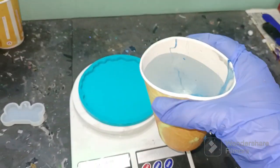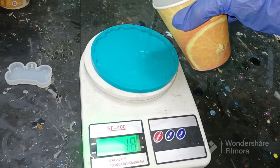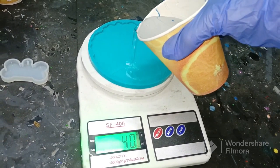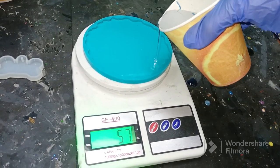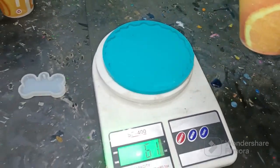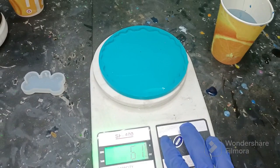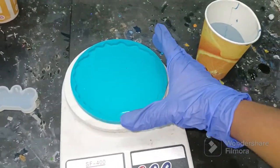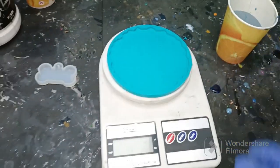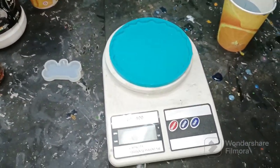In this cup I have tap water. I'm going to pour water into the mold until it completely fills. You can just put it like this. Okay, it shows 61 grams. So what this means is that this particular mold requires around 60 to 61 grams of resin and hardener.